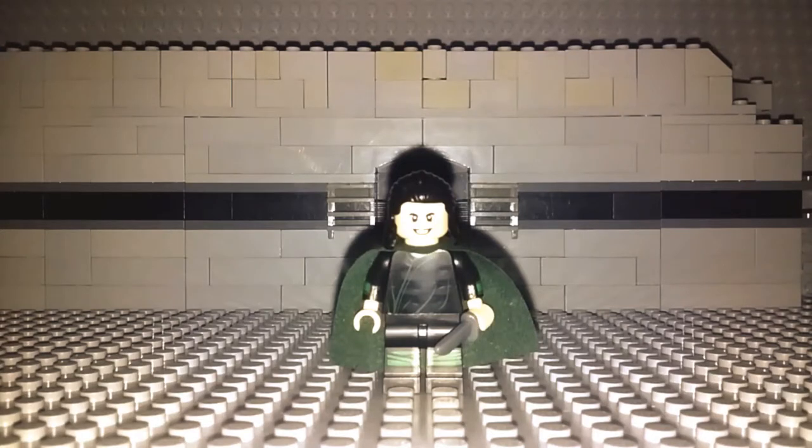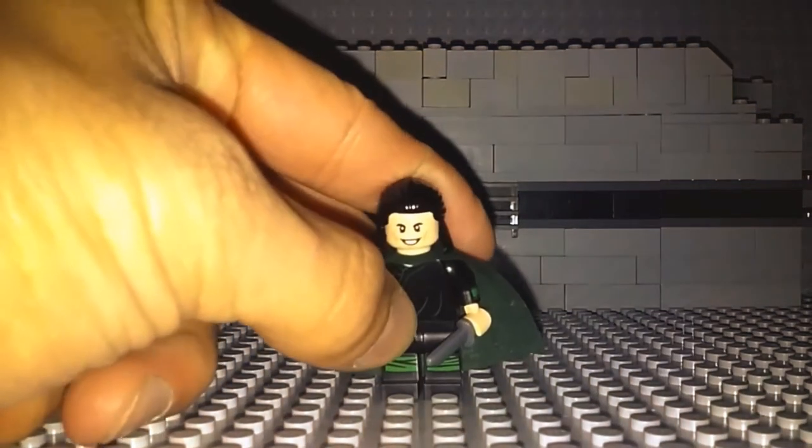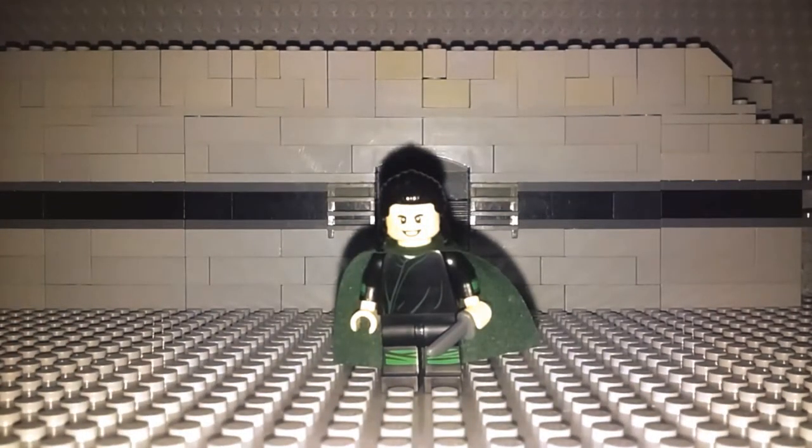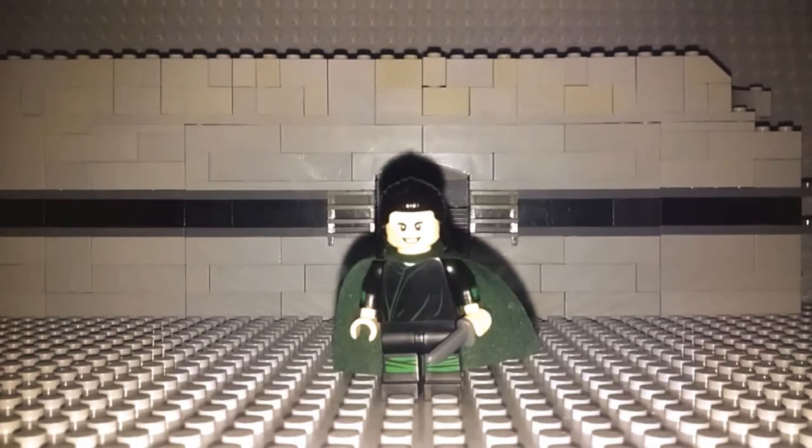If it were not for the colors, the design and everything of how the outfit looks is really accurate to how Loki looks in Avengers Infinity War, but the colors are off, so that kind of messes it up a little bit. So I have taken it upon myself to make a Loki from Avengers Infinity War, so without further ado, let's get right into this.